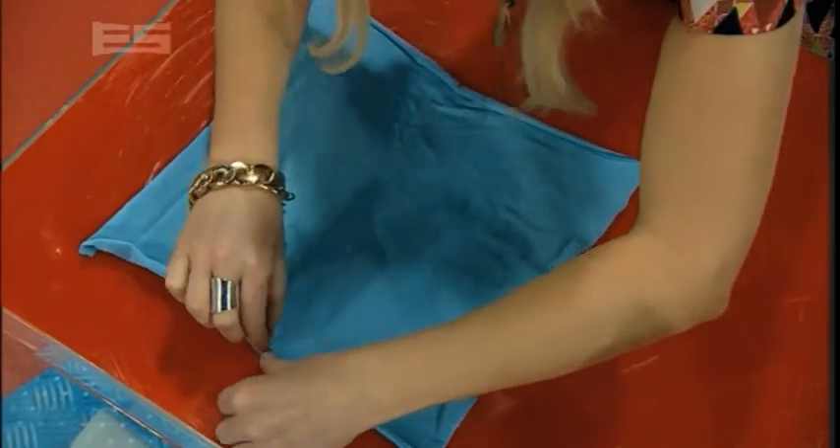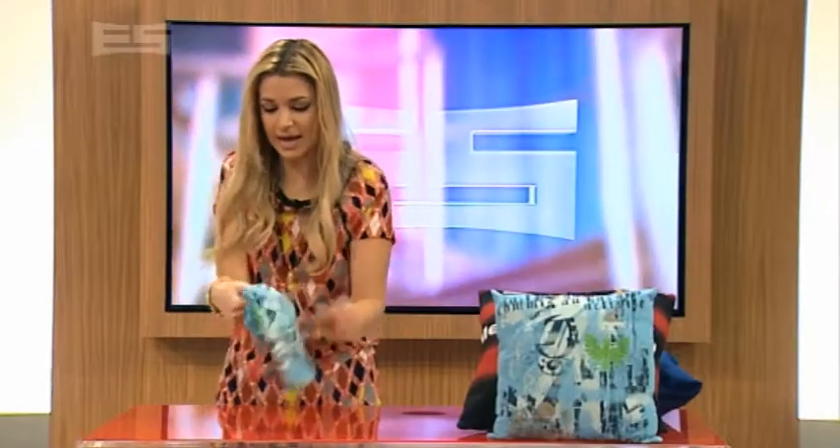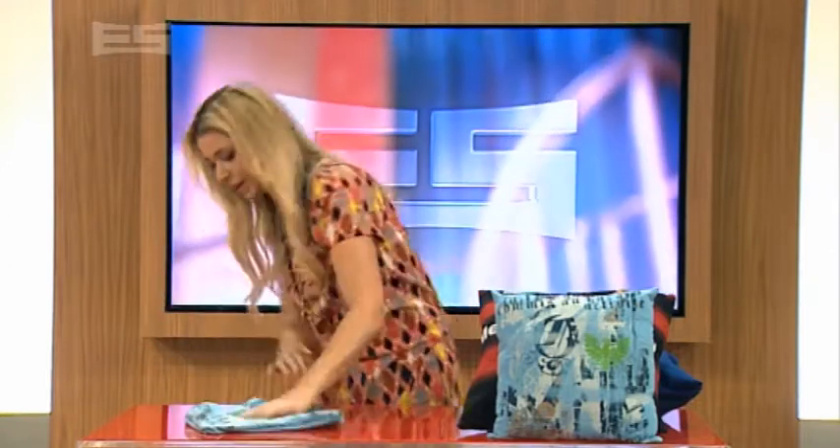leaving a gap like we have here. Because you need this gap to put your hand in and turn this puppy inside out. Once you've done that, you can stuff it with actual pillow stuffing, which we've got here.